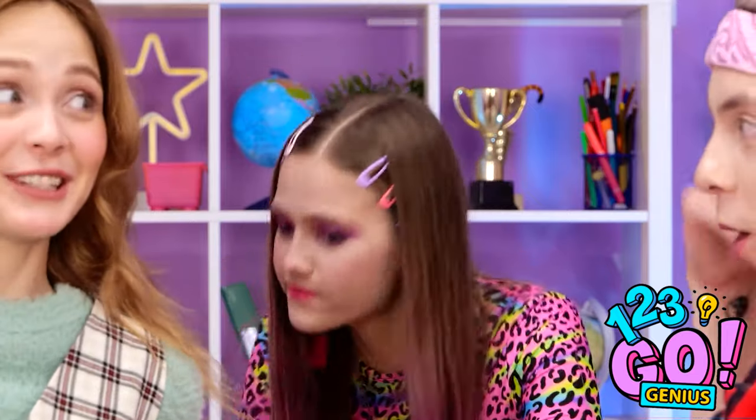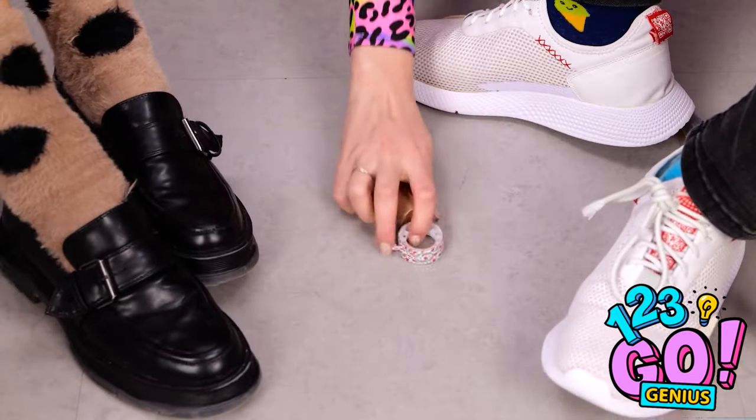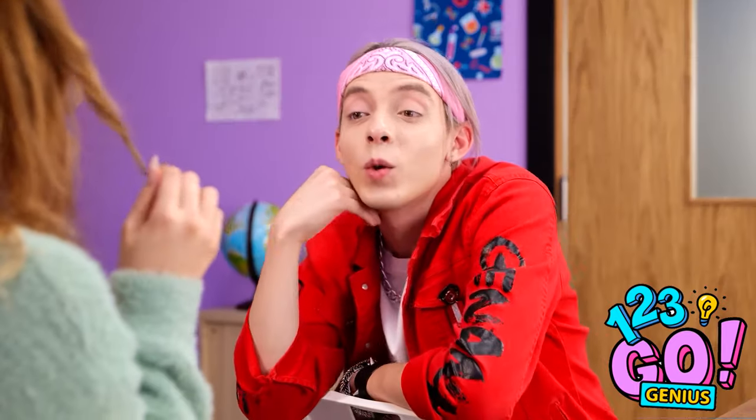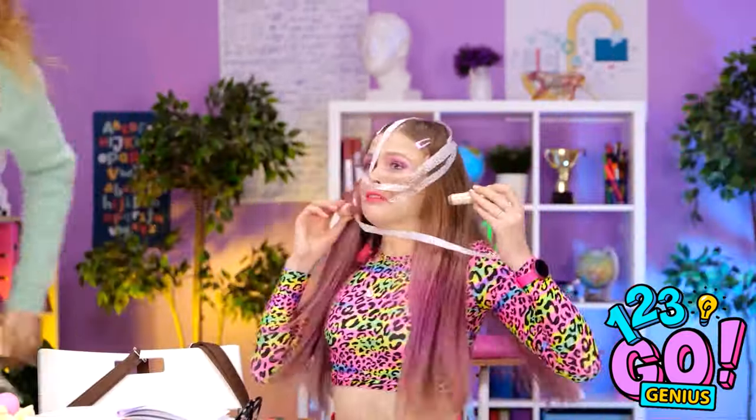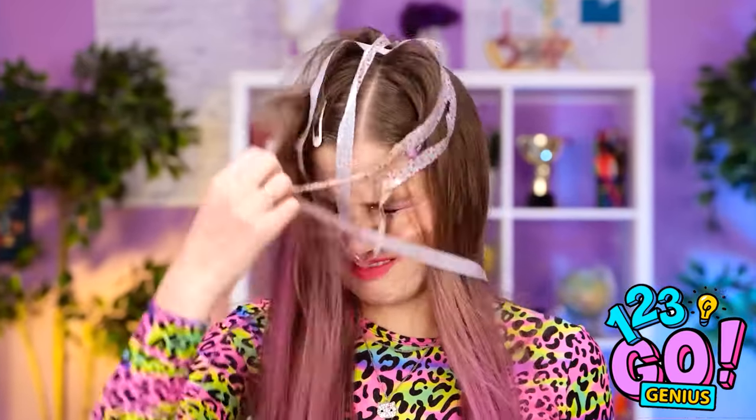Hey, Matthew. What do you think you're doing? I'll take this. So I wanted to try a new look — it's working, I like it. A lot. Hold it — it's a monster! Matthew, come back! What did I do wrong? I don't get it.